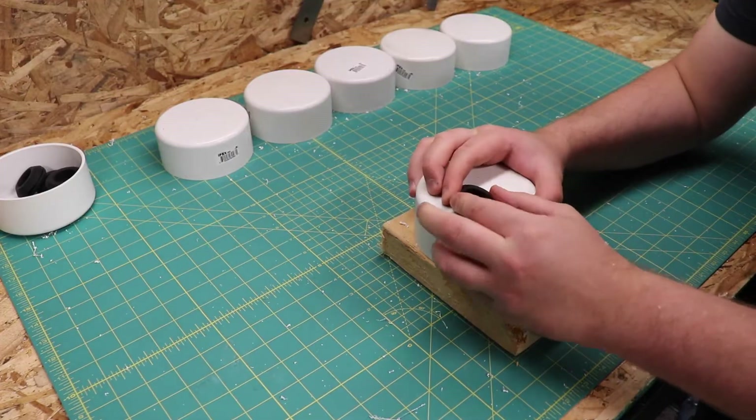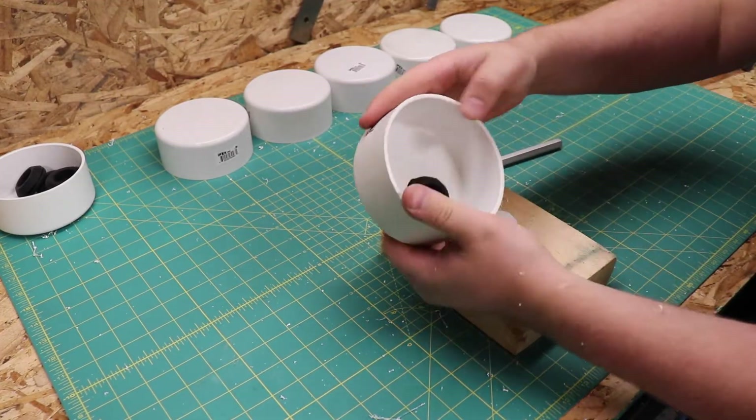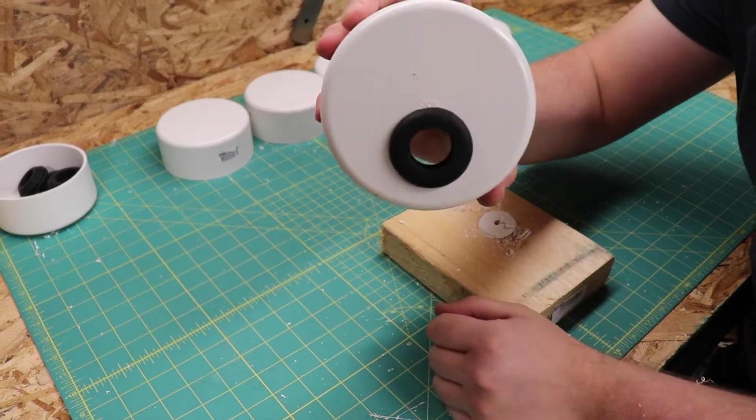These are one-inch grommets that give us the perfect fit for 3/4-inch PVC pipe that I will use to connect the grow tubes together. A one-and-a-half-inch hole saw is used for the grommet holes.